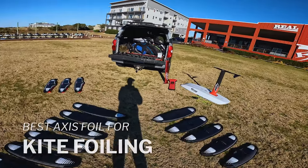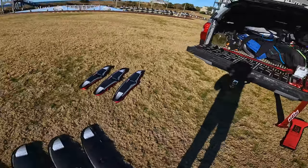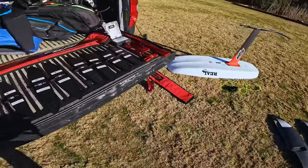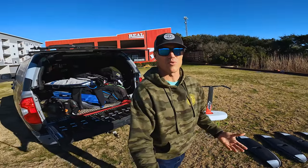Axis, as you can see here, has a deep line of gear — they've got carbon masts, aluminum masts, high aspect wings, mid aspect fatties, and tons of tails. So figuring out this line to find what's right for kite foiling is not easy.